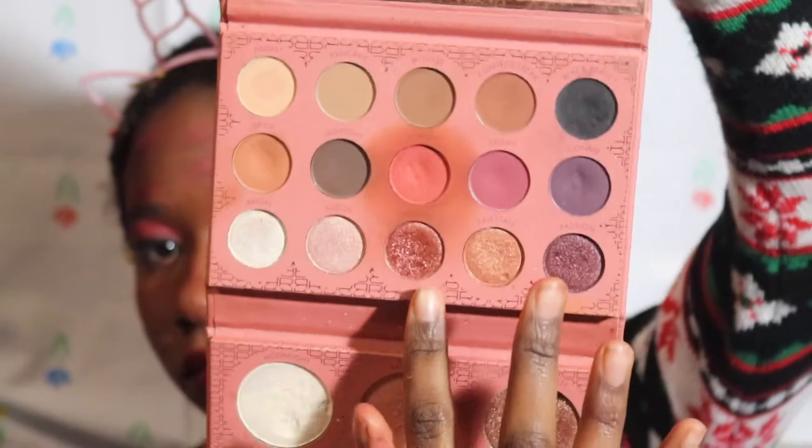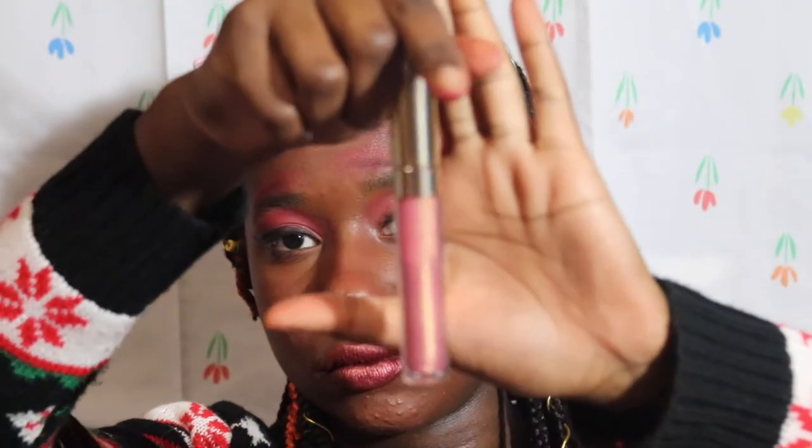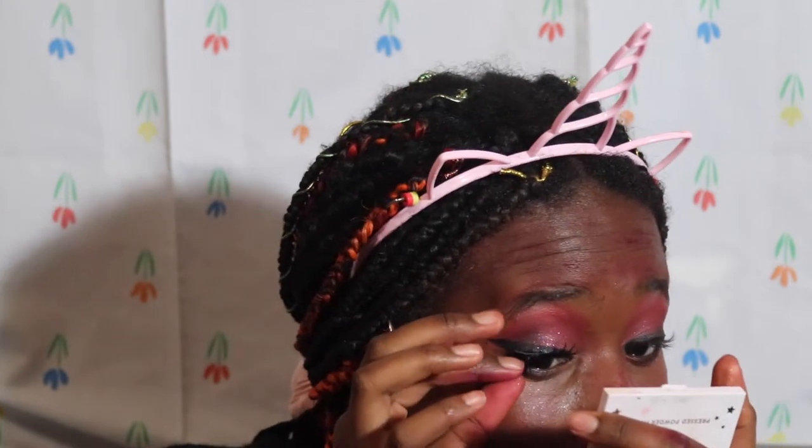Then I'm going to put a little concealer down and use the same EXL eyeshadow just to make some tears. And I'm using the ColourPop Mamacita lipstick and this lip gloss from ColourPop called Atole.